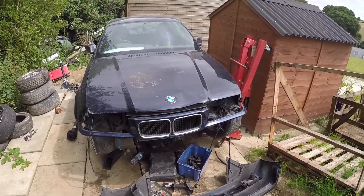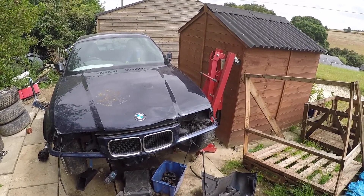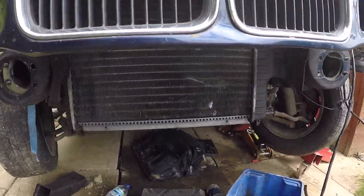Trying to remember where I got to in the last video. So I got the car running, put the radiator back in, as you can see up there. That'll need bleeding.